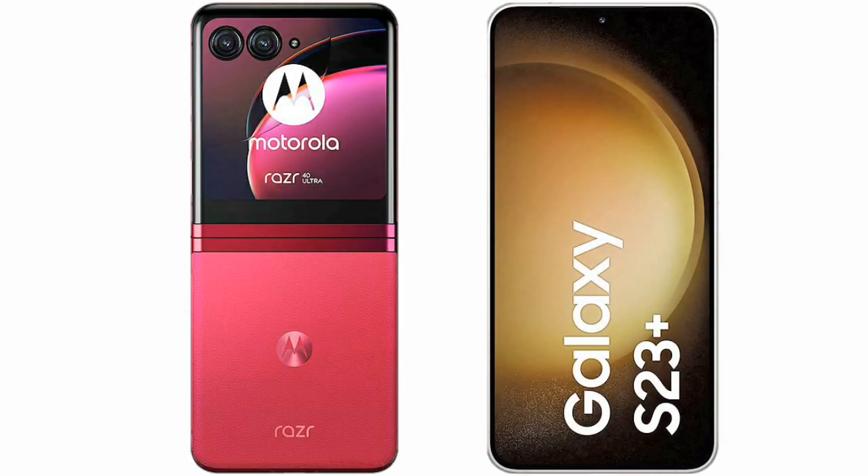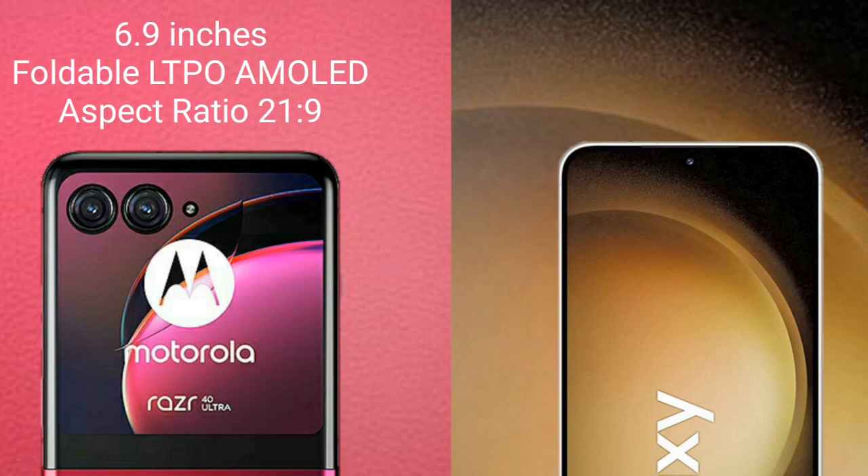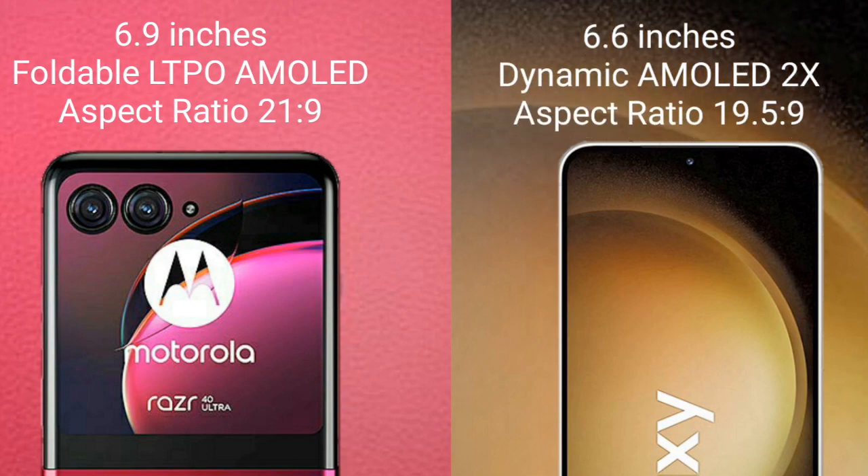I will compare the new Motorola Razr 40 Ultra with Samsung Galaxy S23 Plus. Motorola Razr 40 Ultra comes with a 6.9-inch foldable LTPO AMOLED display. Samsung Galaxy S23 Plus comes with a 6.6-inch dynamic AMOLED display.